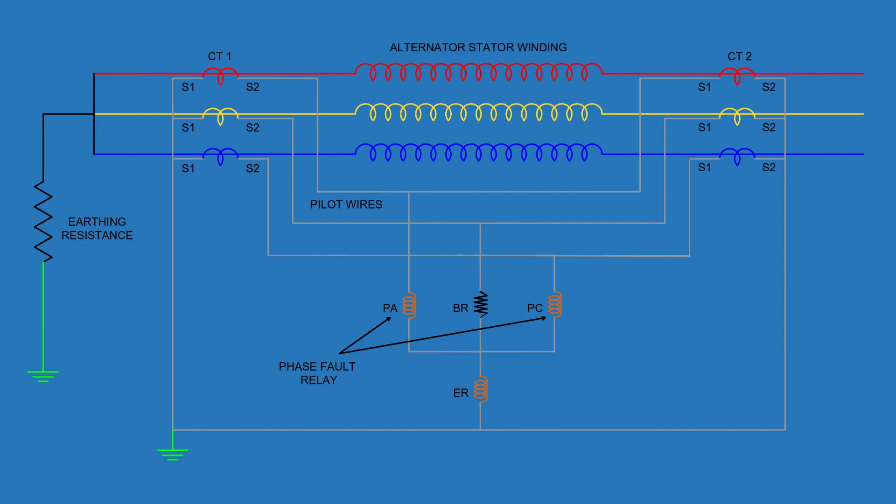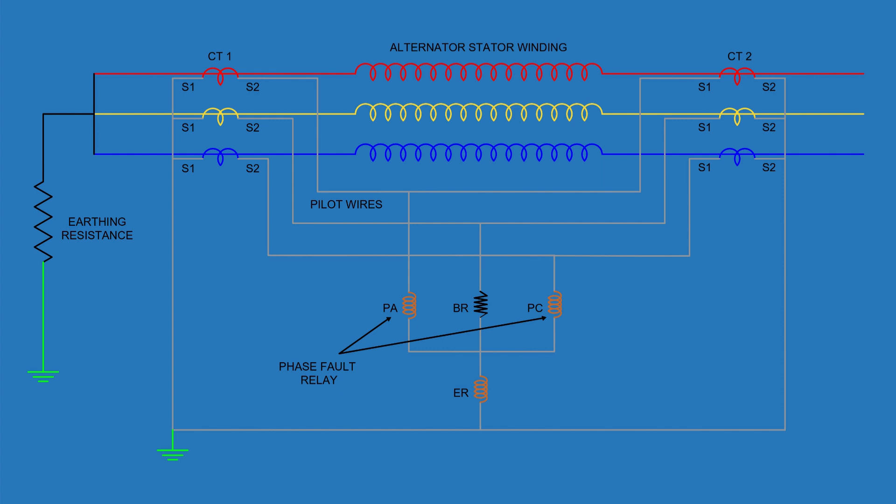This adjustment ensures that earth fault currents flow primarily through the earth relay while interphase faults flow through the phase relays, creating a split responsibility between the relays for better sensitivity tuning. Under normal conditions, the current at both ends of each phase winding remains the same, so no current imbalance exists. The circulating current in the pilot wires is balanced, and no current flows through the operating coils of any relay — the relays remain inactive.